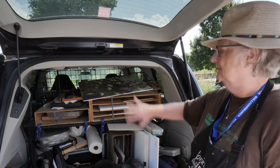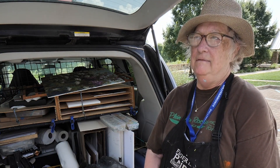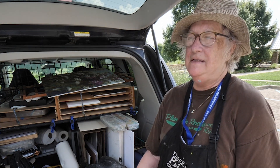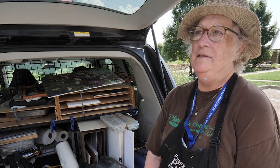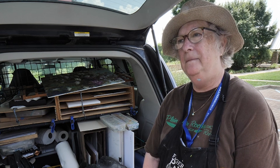The thing about IPAPA that's so great is everyone is encouraging and giving. Even if it's a competition, we're happy when each other wins — we're there to help each other.